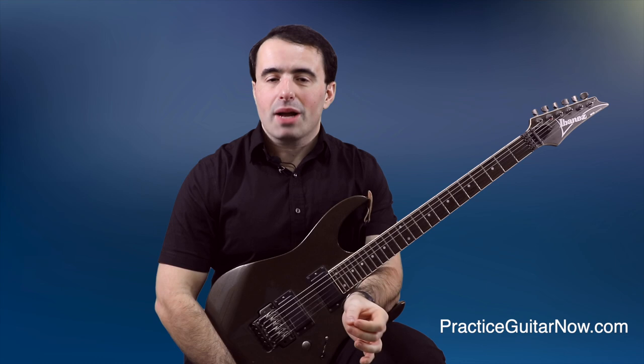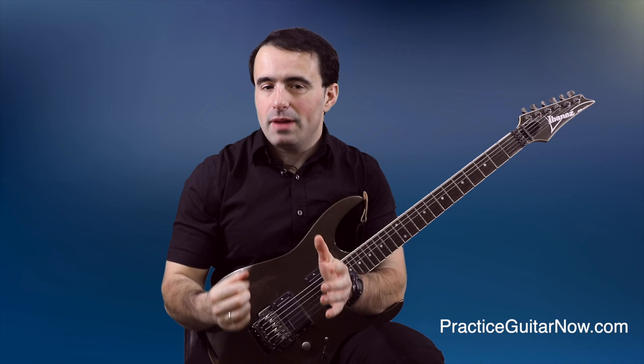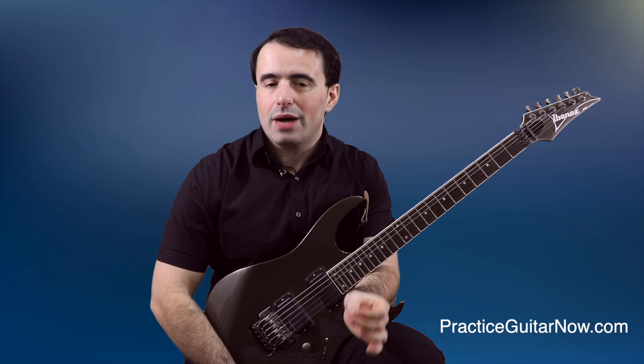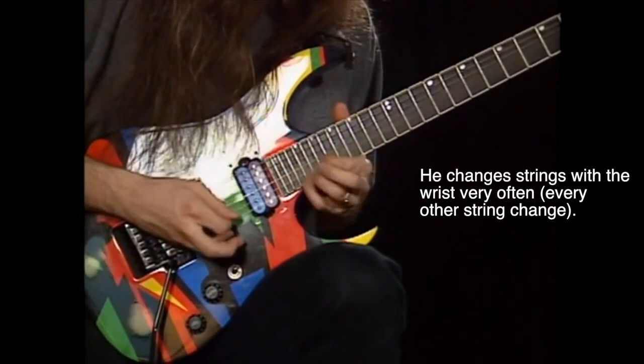Now let's talk about John's picking technique. For the most part his picking is pretty much flawless, which is why he's able to pick as fast and as clean as he does. The main thing I love about John's picking is how he balances the wrist and the forearm. Many people, when they first learn about fast picking, hear that you're supposed to use your wrist on individual strings and the forearm every time you change strings. As I point out in my other tutorial on shredding with the wrist versus the forearm, that is not quite the case — and John is a perfect example. You can see his wrist is doing most of the picking; his forearm isn't moving all that much.